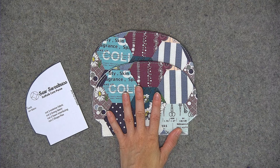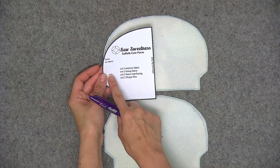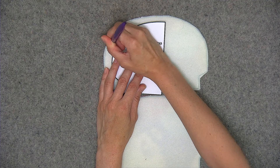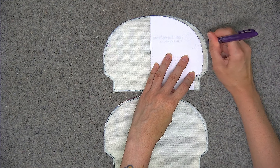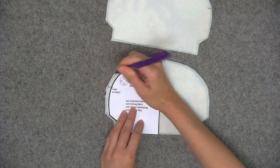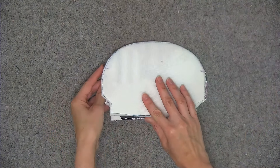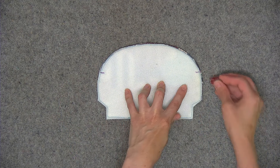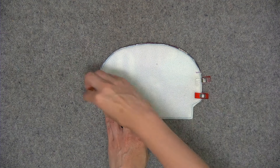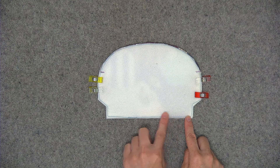Now pull out your two exterior pieces. Flip so that the wrong side of the fabric is face up, and using the paper pattern piece transfer the marking to the wrong side of the fabric — basically on the interfacing side. Do the same with both pieces. Now place these two pieces right sides together. You can use Wonder Clips to hold the layers in place. We're only going to be sewing the side and the bottom edges, not the little cutout in the corner — sewing from the marking down and then along the bottom edge.